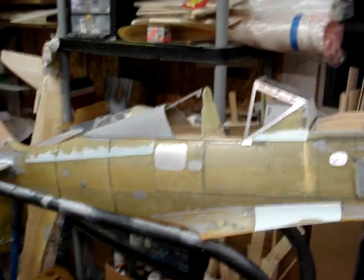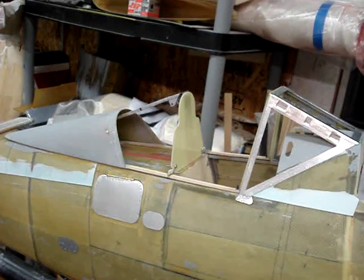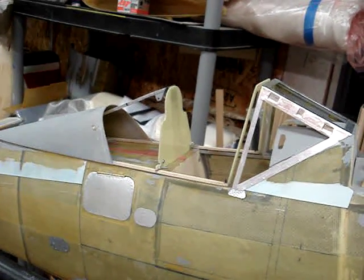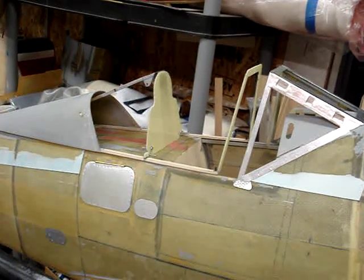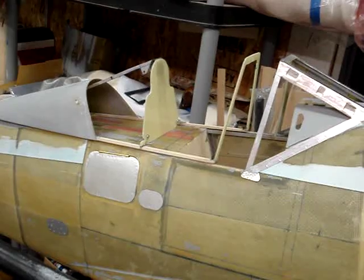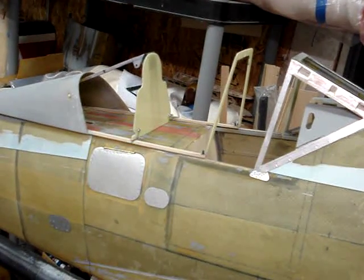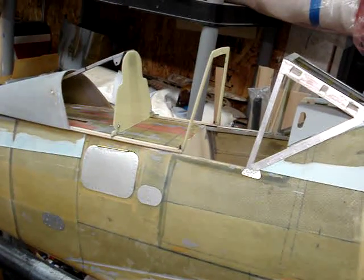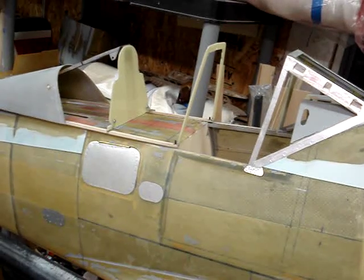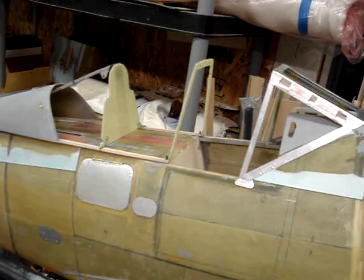Speed is a lot better — just a touch over 20 seconds. Here we go. There it is: open and back closed.